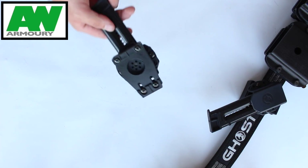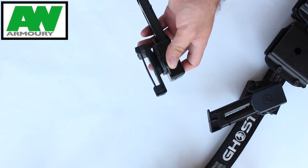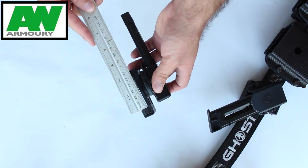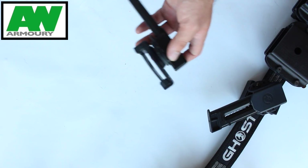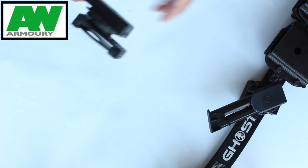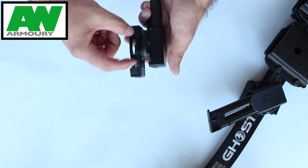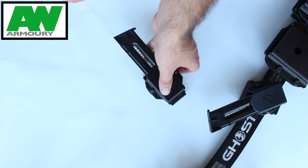The belt attachment on the back can go up to 50mm — and just to show I'm not lying, there you go — so it can take quite a big belt. It goes on the Ghost belt no problem at all. You also have a little bit of adjustment: if your belt's quite skinny, you can just slide that up and lock it right into place.